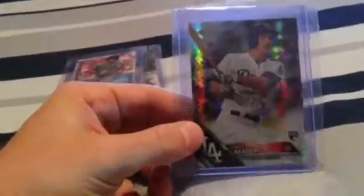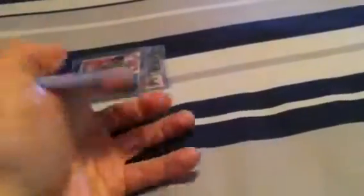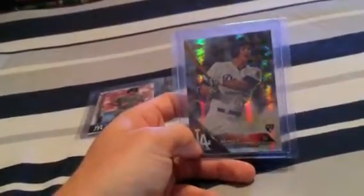Another awesome 2016 Topps Chrome card — a Corey Seager prism refractor as well. Like I said, these cards are pretty affordable for most anybody, and if you collect some of the new stuff like I do and you like refractors, it's a very good card to get in my opinion.